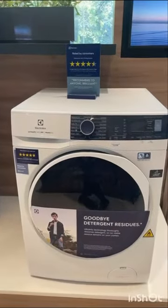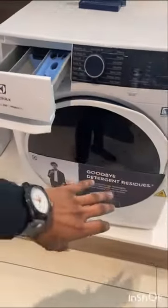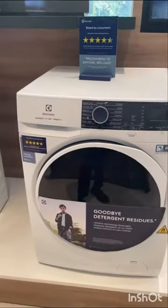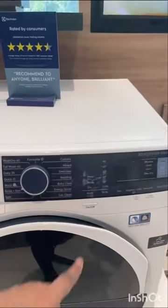And it has Ultramix technology. Whenever you pour detergent, it takes the detergent into a separate chamber, pre-mixes it, and then sprays it onto your clothes. So you don't have to worry about detergent residues or white patches, and it has a separate dry program also.